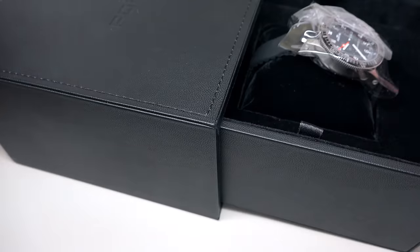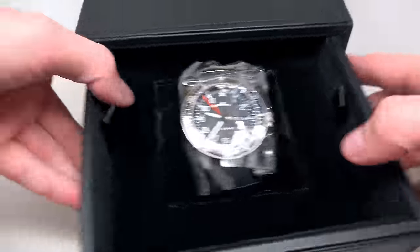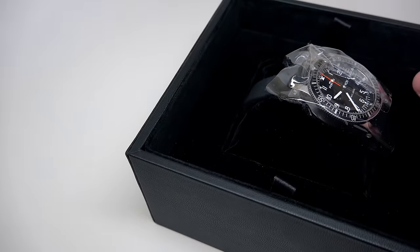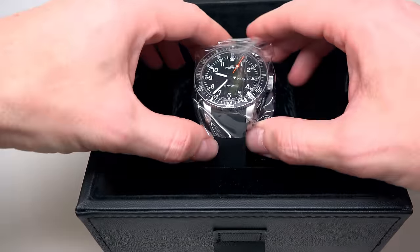You see how the box looks — big, and not like regular Fortis. It's heavy. I think just this part maybe weighs one pound.